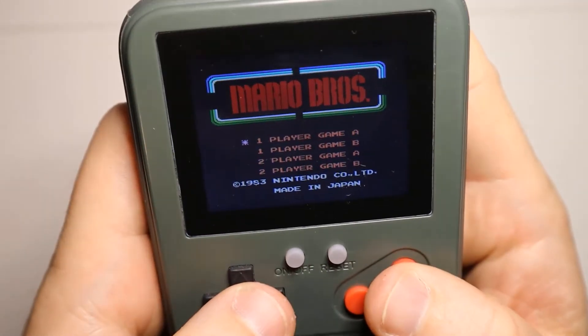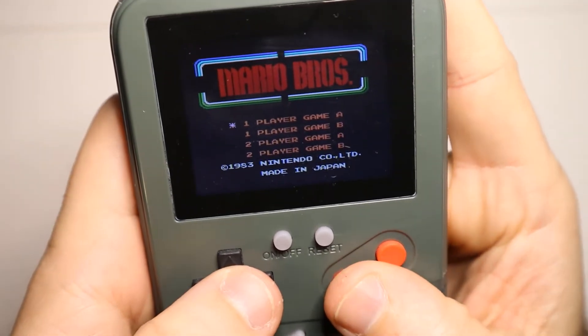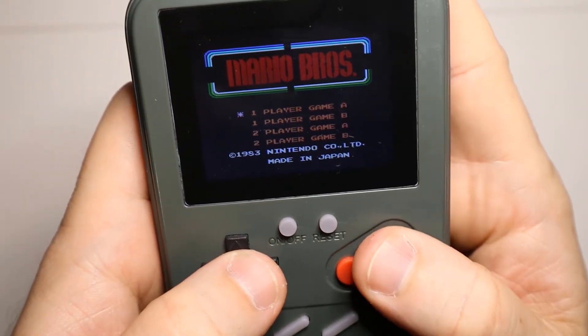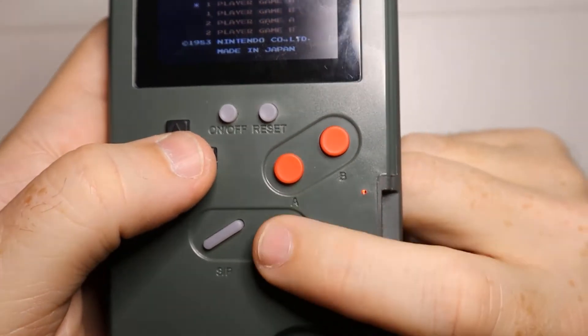We've got Mario Brothers. You can turn the sound off using this button here.